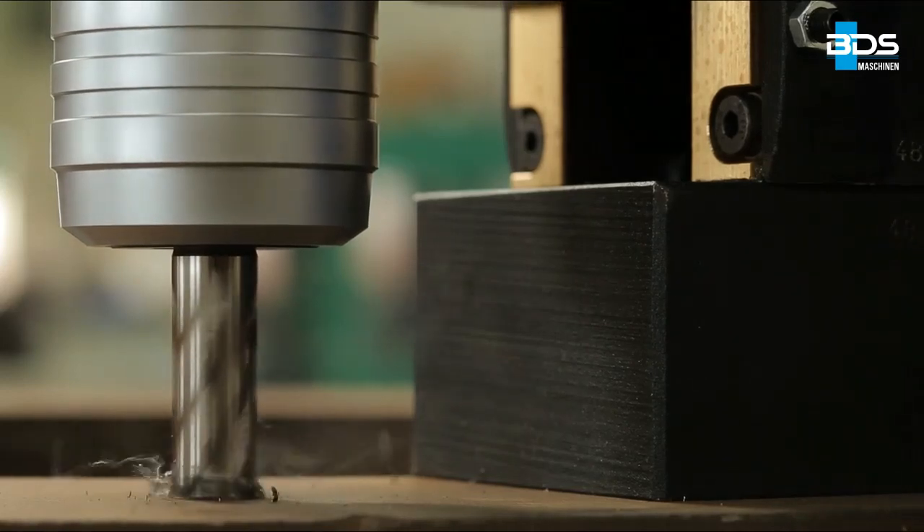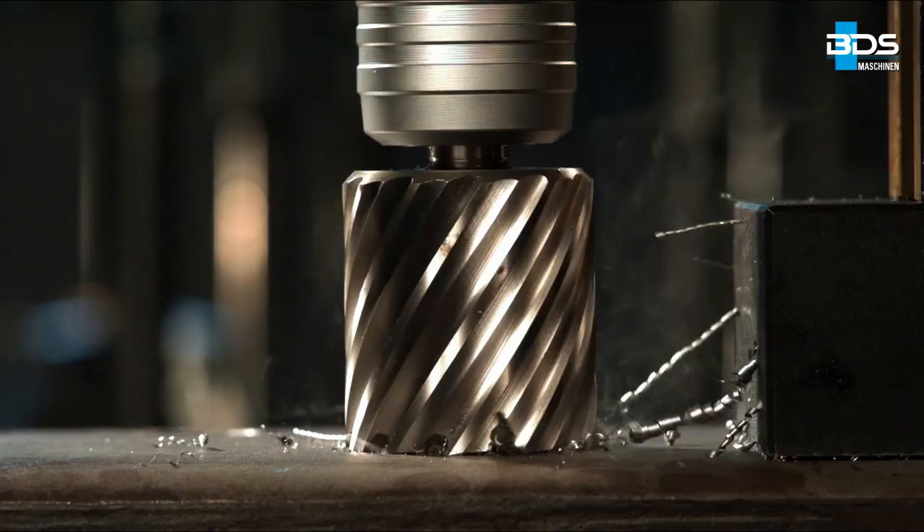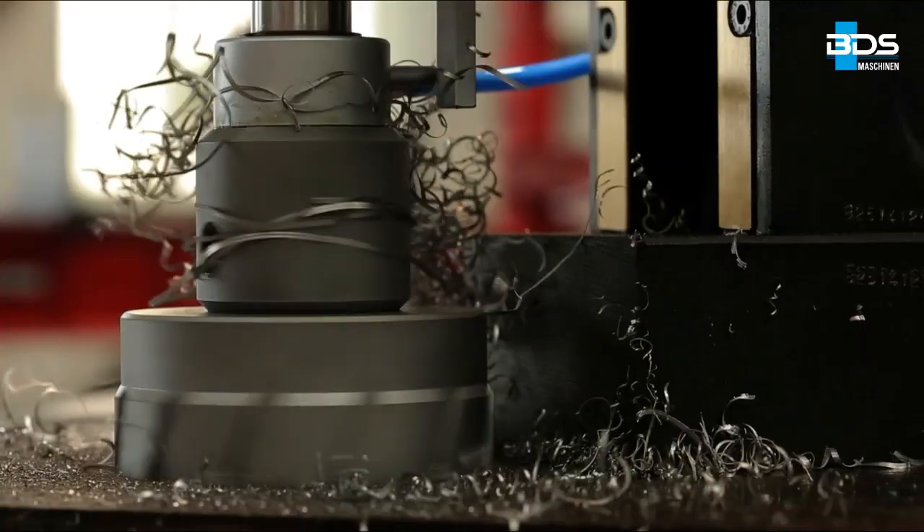This instruction video from the leading German manufacturer of annular cutters will guide you on how to professionally use an annular cutter.